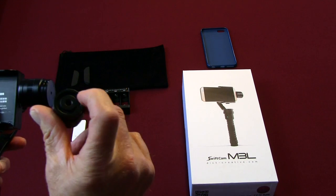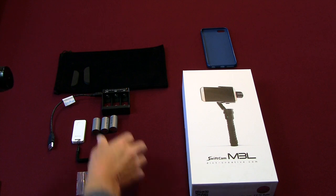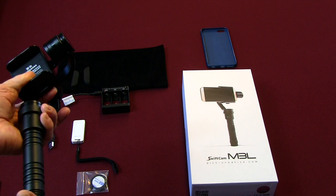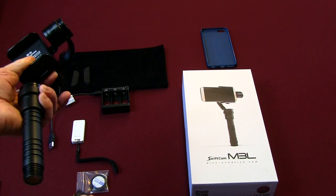The bottom is threaded also — if you want to put a monopod in there or however you want to mount it, possibly even to a tripod.